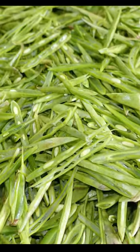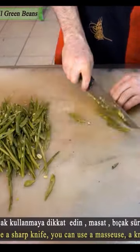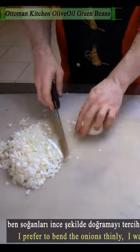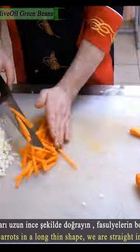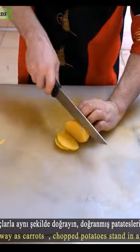Green beans recipe with olive oil. Green beans finely chopped, onions finely chopped, carrots cut long, lemon juice, and some potatoes.